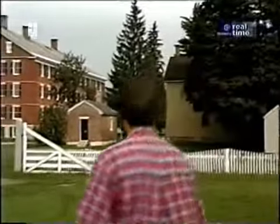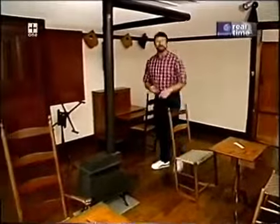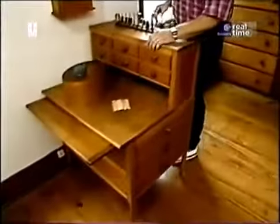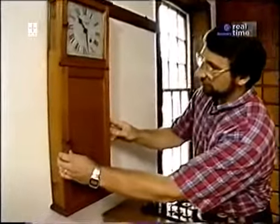All the clocks in this building were built by the same Shaker, Isaac Youngs. This room was set up for the sisters to do things like knitting, sewing, or darning socks. Over here, above this sewing chest, is one of his clocks, built over 150 years ago.